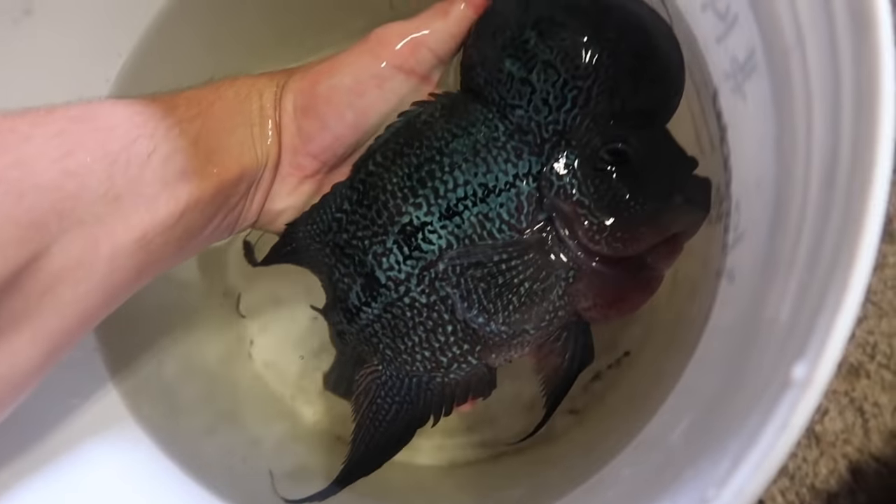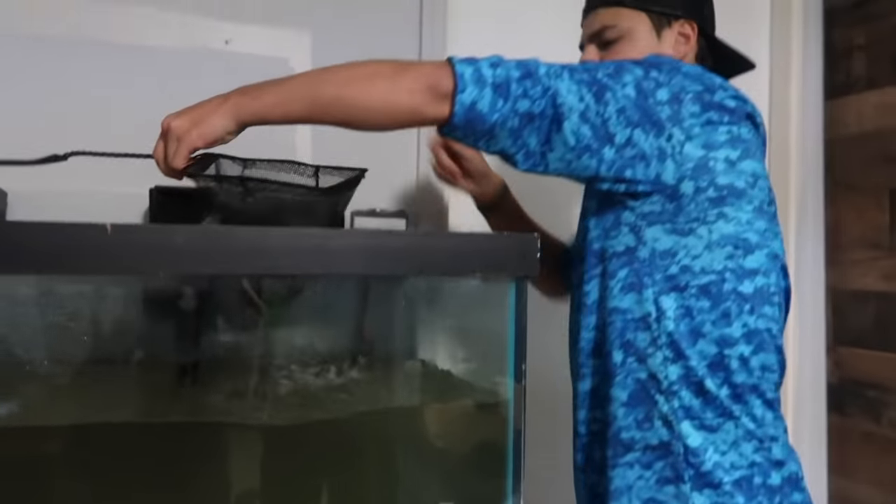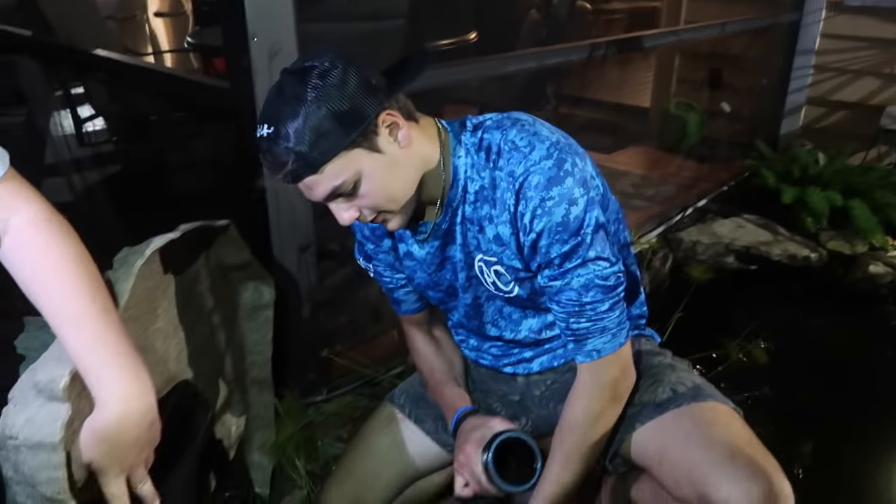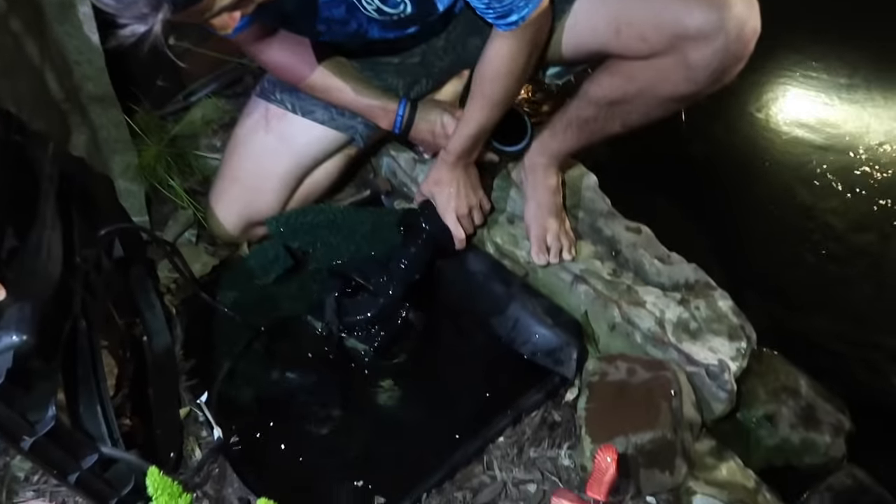Look how beautiful George is. Got him! This video went from me pretty much redoing a few fish tanks to get ready for the move into that right there.